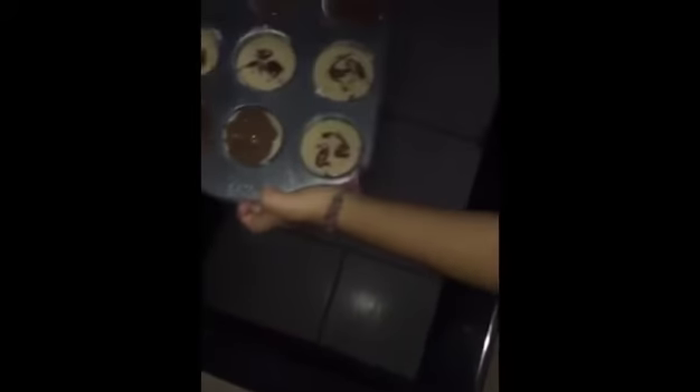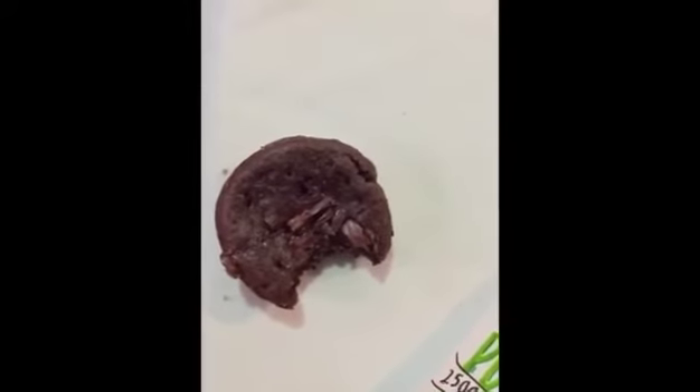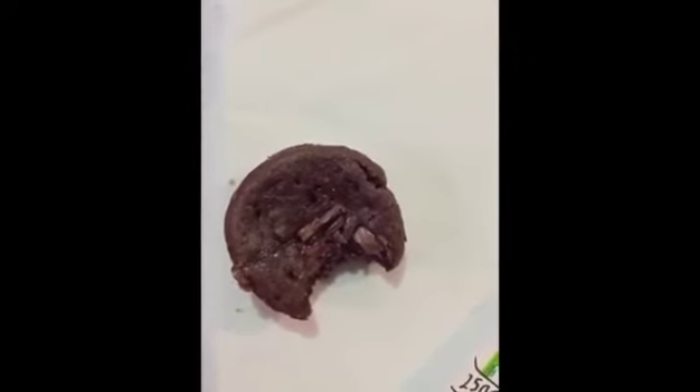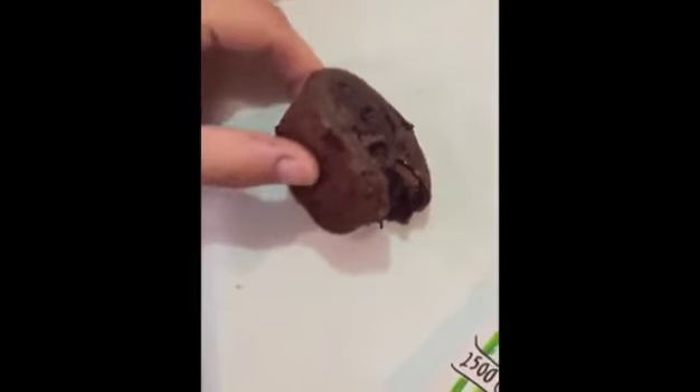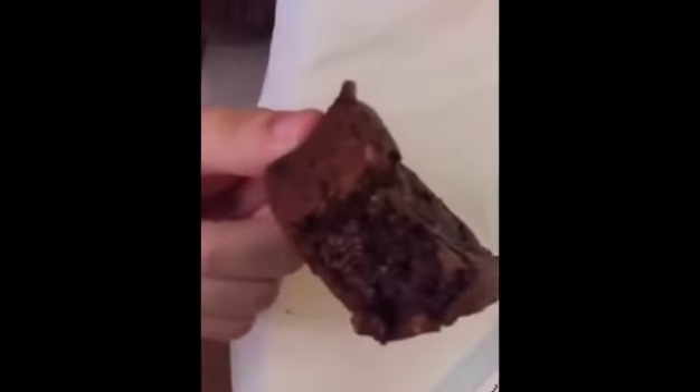Then we put them in the oven at 204 degrees Celsius or Fahrenheit. And when the time is finished, this is the result: the Nutella muffins.